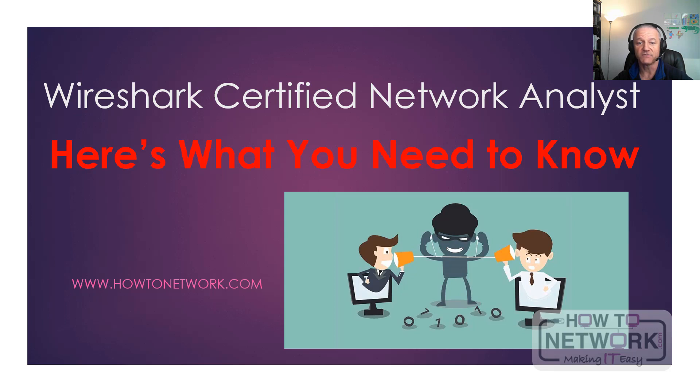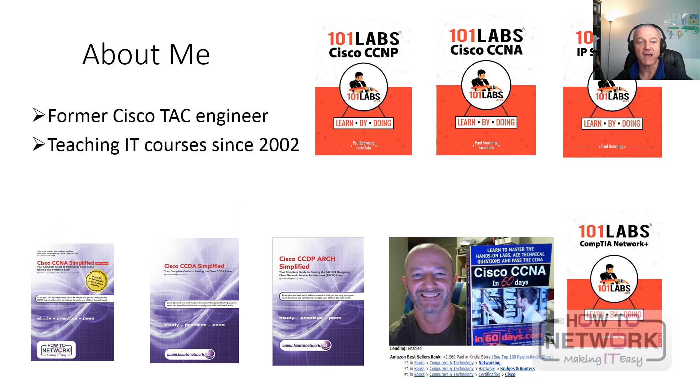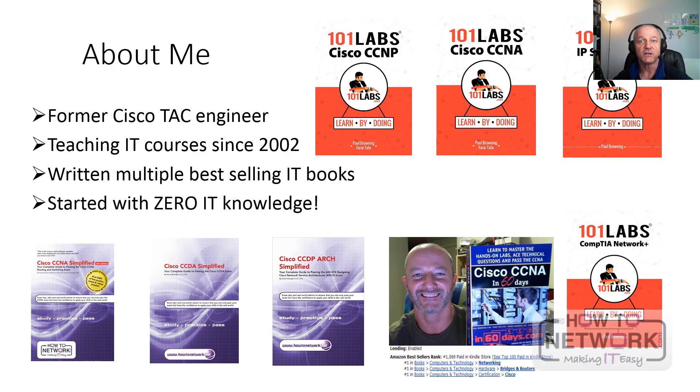This is probably the best certification you don't have yet. It's a bit of an open secret in the IT world. If you haven't heard about me, I used to work at Cisco TAC, been teaching IT and consulting since 2002, written all of these books. I started knowing nothing, so if you know nothing, you can do the same or better.